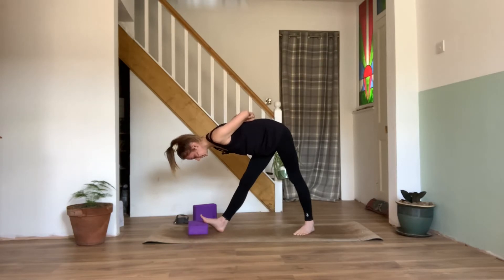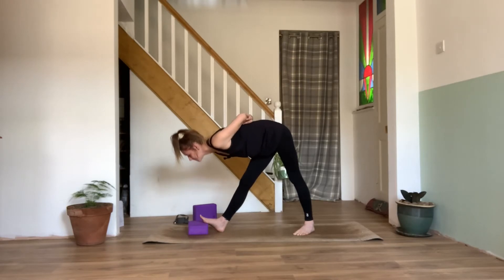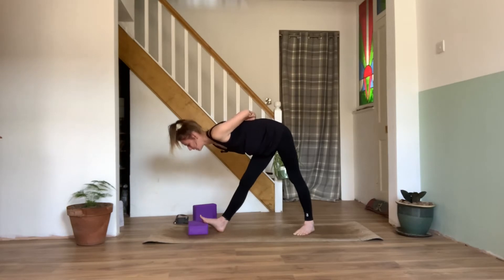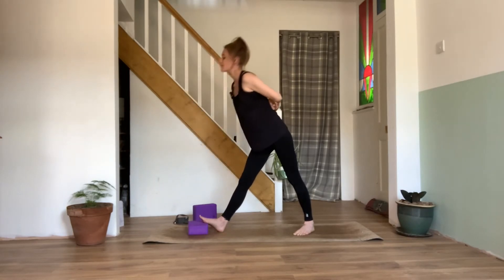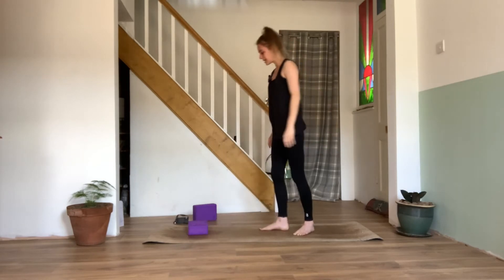Nice deep breaths. And then we'll pulse it out a little bit here. Inhale, lift up a little bit. Exhale, pulse. Two, three, four, five. Inhale, come all the way back up to standing, we can release those arms. Maybe shake them out a little. And we can switch feet.